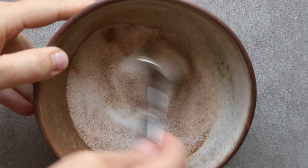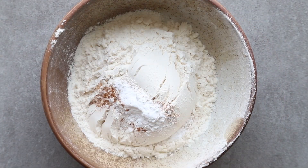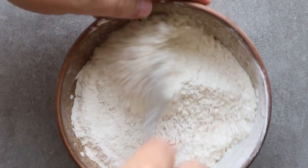Mix together your cinnamon sugar — I like to get everything ready before I start. Set this aside, and then next we're going to mix together our dry ingredients and set those aside as well.